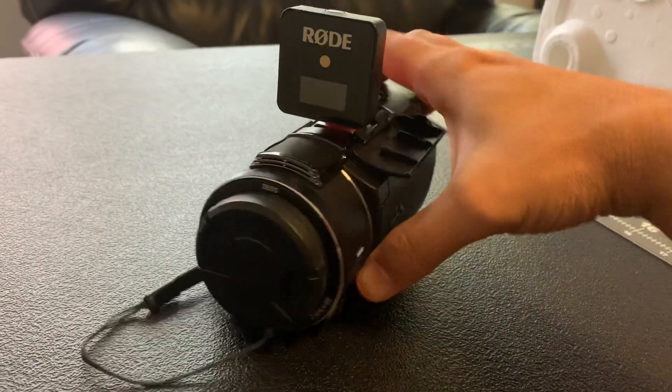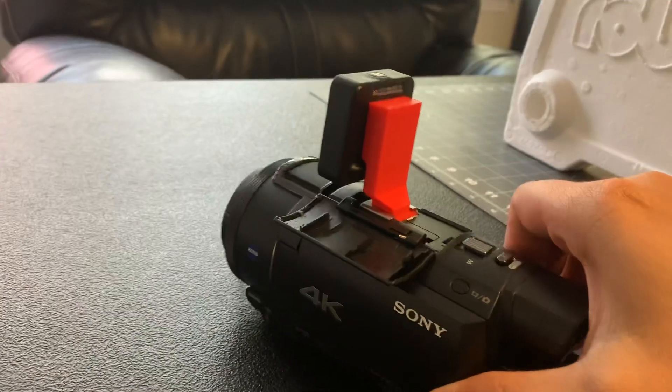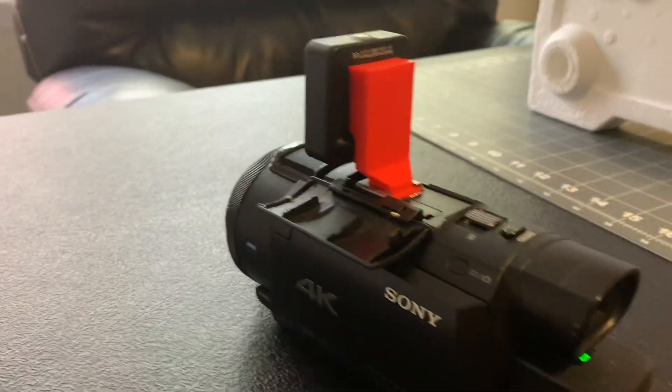Anyway, thought I'd share that with you — a little bit of 3D printing magic. We'll see you guys later.